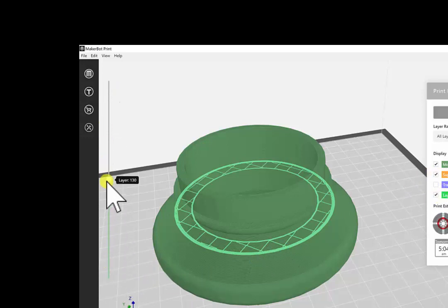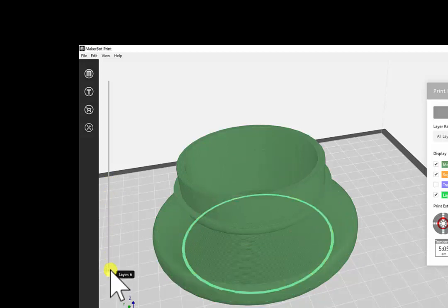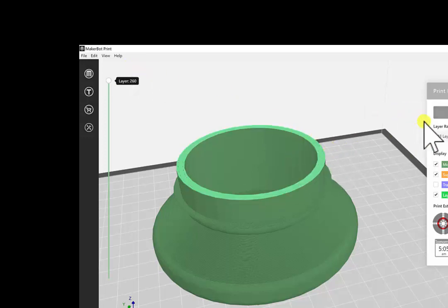It shows the layers it takes, so you can go through it manually — all the way down like this — to get an understanding of how it's actually going to build the piece. One of the new features is you can also go over here and use the play animation.